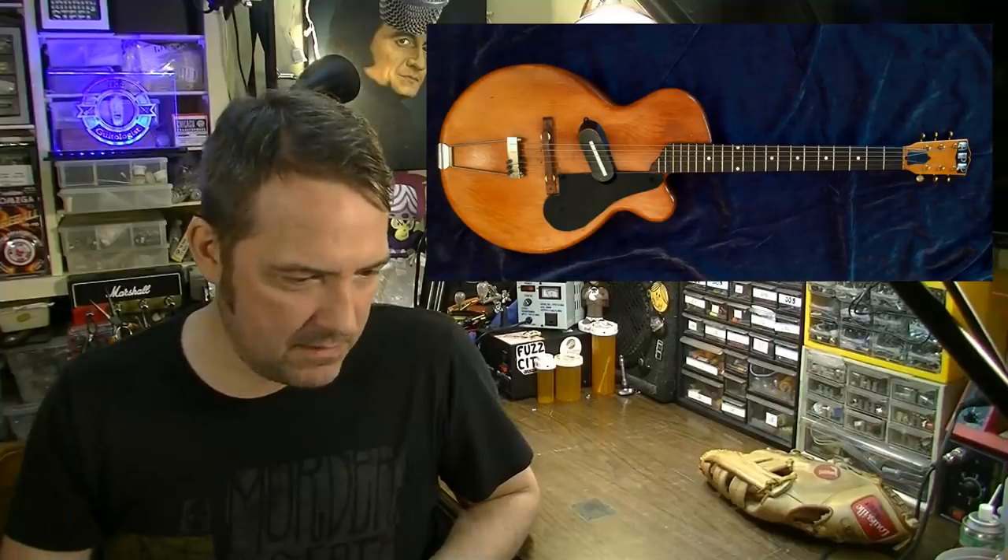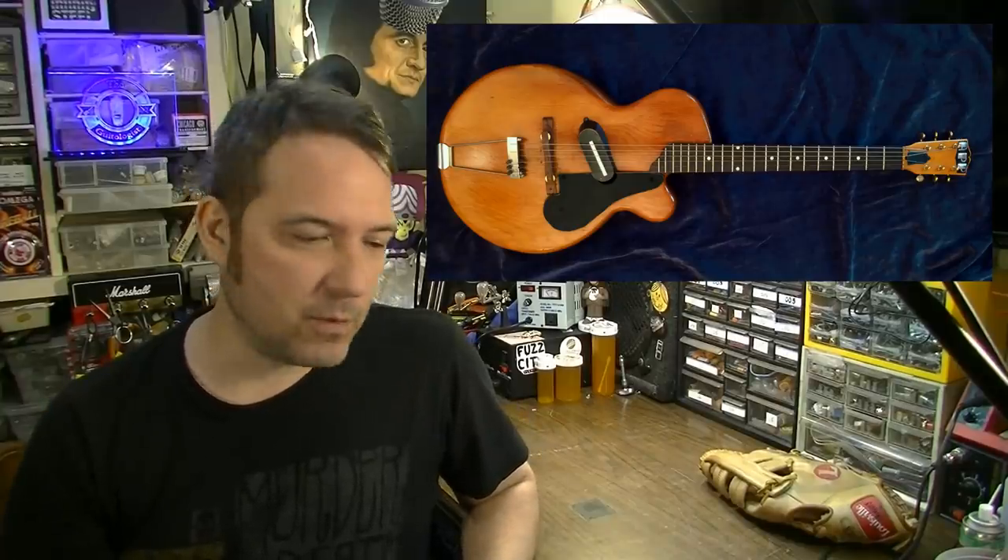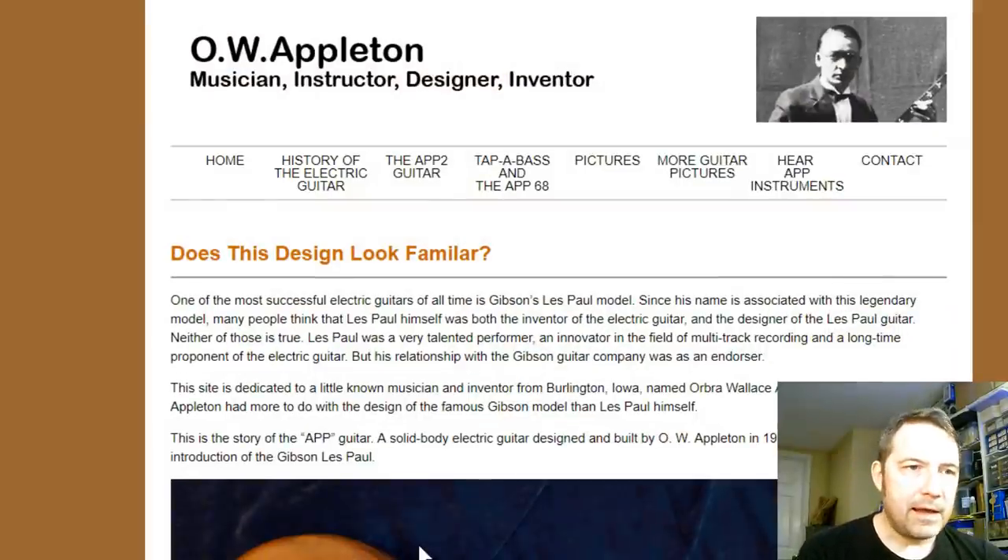Well, somebody actually sent me this, and I did not know this particular story before. I'd never heard about it, never seen it before. So I thought I would share this with you. This is a guitar that was built by O.W. Appleton — a very little known figure in guitar history — but it really bears looking at, because this was shown to Gibson very early on, before they even came out with their Les Paul model in the early 1950s. Let's take a look at this website and this O.W. Appleton character. I'll leave a link in the description if you want to follow along.